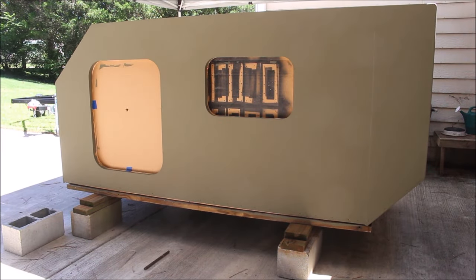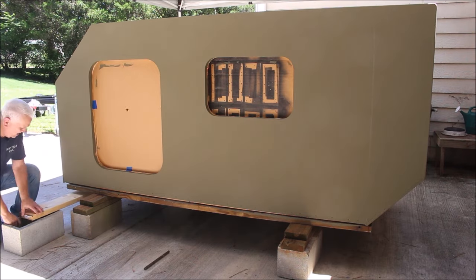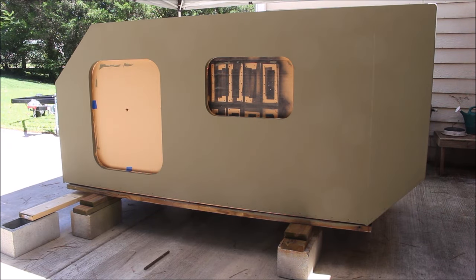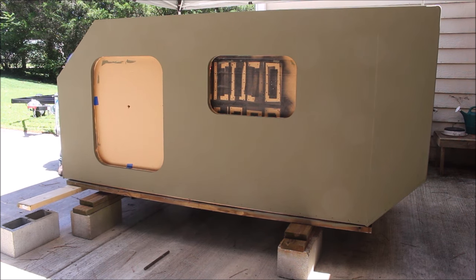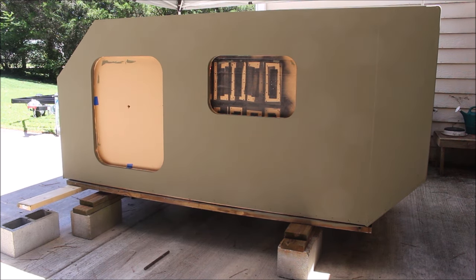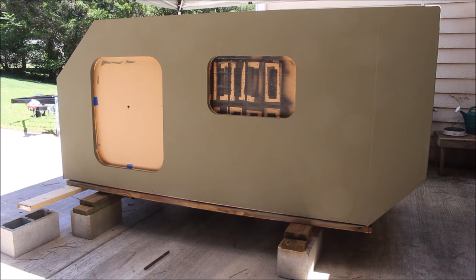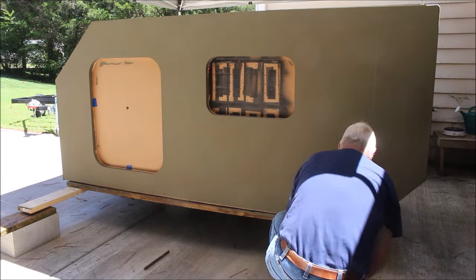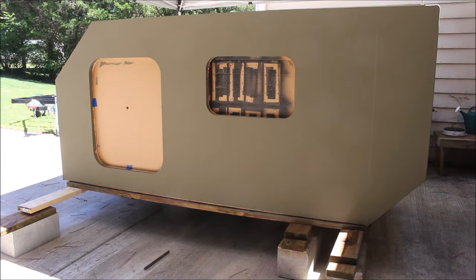Now you can see I'm adding some new front blocks and stretching an 8-foot 2x6 across there. The reason I'm putting these blocks out there is when I go to put the trailer up under here, I have to have room for the tires to get past the front. On the back it doesn't really matter as much. I needed to make sure I keep about 80 inches between the two front blocks so I'd have room for the tires.